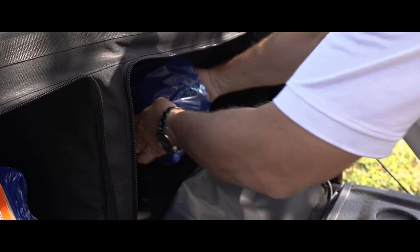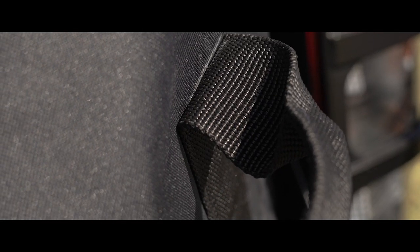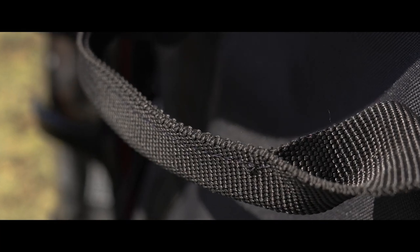This bin organizer has two access points to utilize, accompanied by tough and durable YKK zips to keep your contents dust-free and secure.